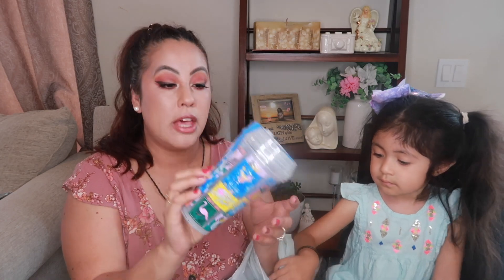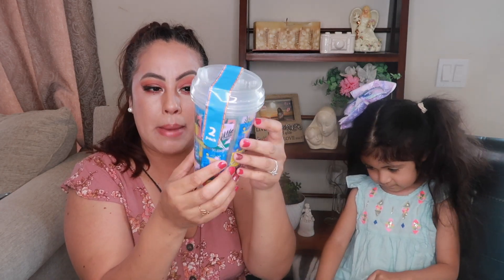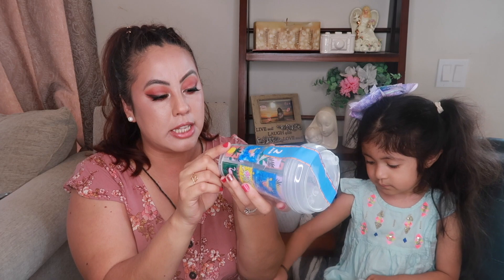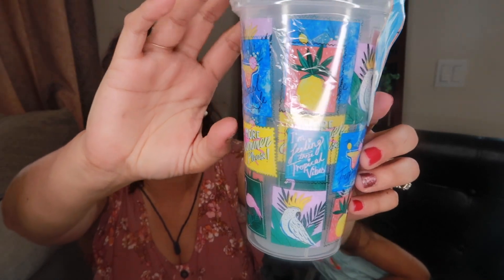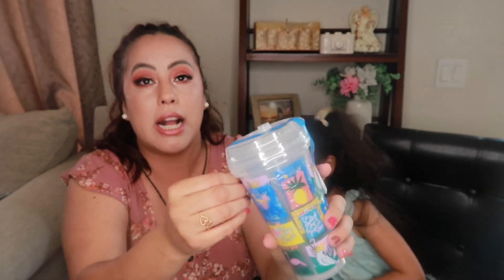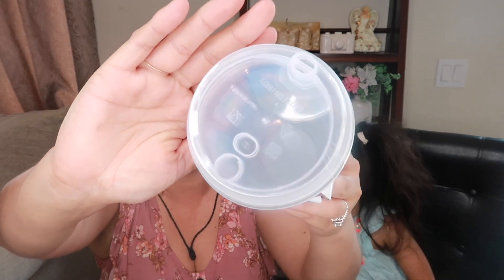I found a two-pack of to-go tumblers. They feel like plastic, so I'm not sure if you can put hot items in them or just cold. But look at the print — it's a summer theme with pineapples, tropical life, and birds. And the lids are what really got me! There are two to a pack, perfect for making a milkshake or drinking lemonade in the backyard.